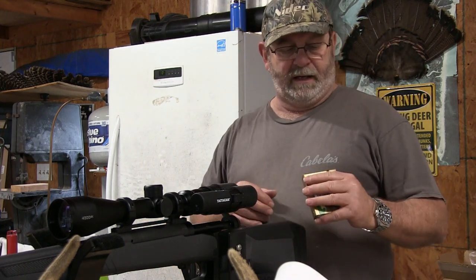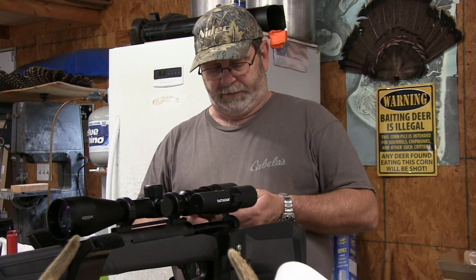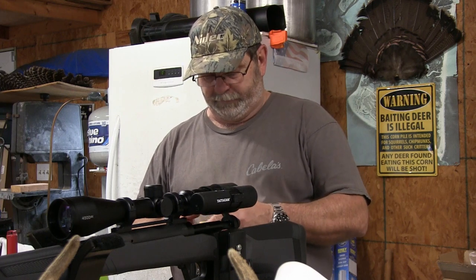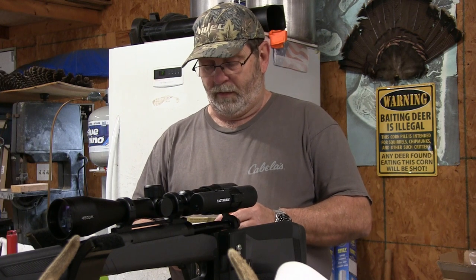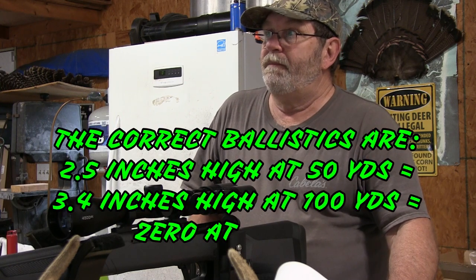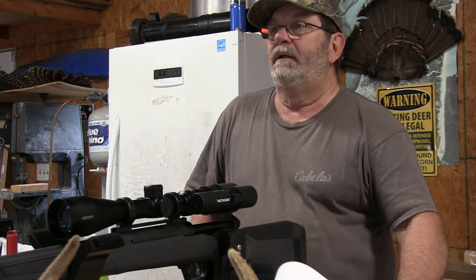What I want to attempt to do is to slide this thing in an inch and a half high at 50 yards. Actually, I think it may be two and a half inches high. I better look because it might be two and a half. In fact, I think it is two and a half inches high. Two and a half inches high at 50 yards gives you zero at 150, and just a few inches low at 200.